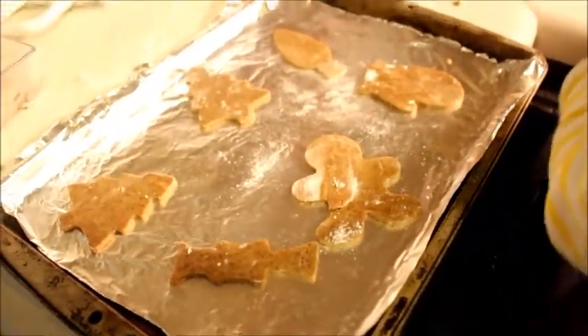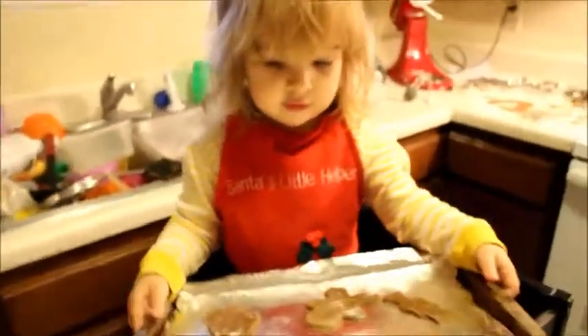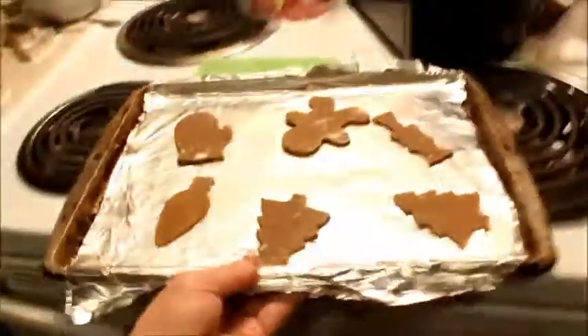Looks good. Ready to put them in the oven? Alright, here we go. Say: I'm ready to put them in the oven, Mama. Hold the tray, Julia. Oh, you're so cute. Smile. Here we go — put them in the oven. See?